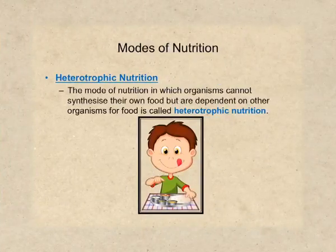Remember, glucose prepared in this process is converted into starch and then transported to different parts of the plant such as roots, flowers, stems, fruits, etc. We have covered autotrophic nutrition and its different aspects so far. Now let's move on to the second mode of nutrition, which is heterotrophic nutrition. In heterotrophic nutrition, organisms cannot synthesize their own food — they are dependent on other organisms for food.